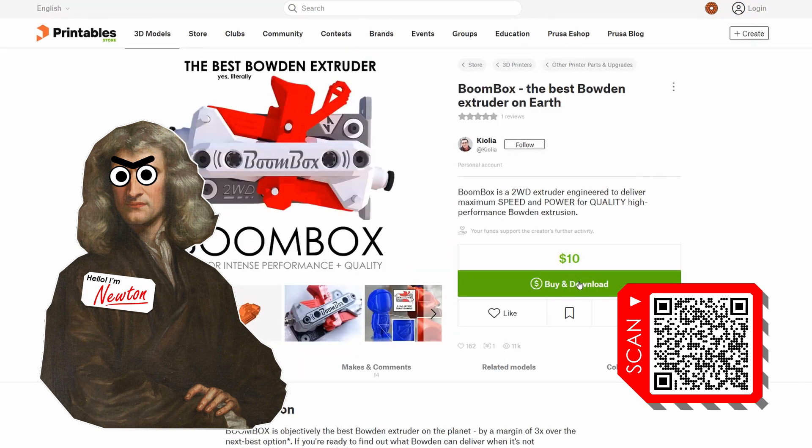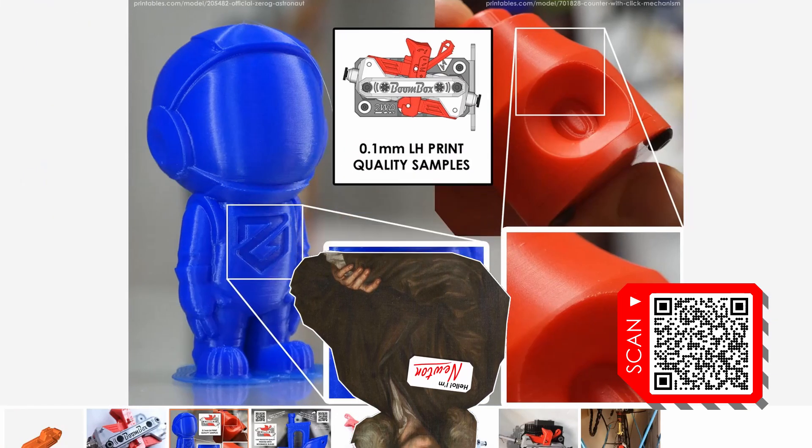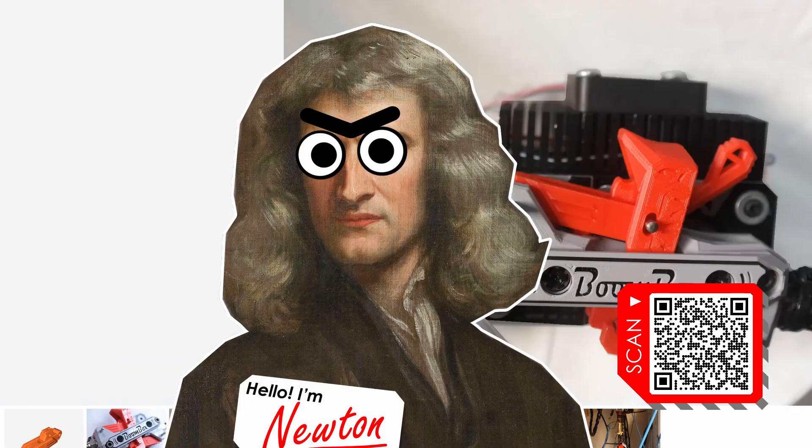Don't wait — make Bowden great with Boombox, the best Bowden extruder on earth. No kidding. Link in the description, or do the thing with the QR code. Do it! Do the thing!